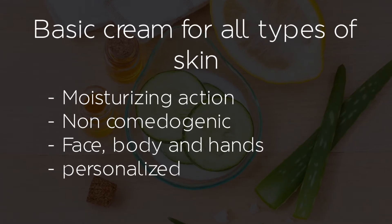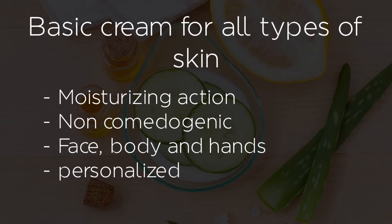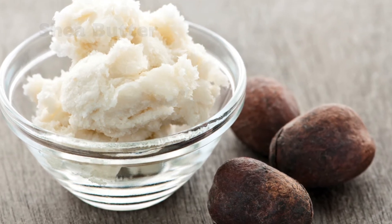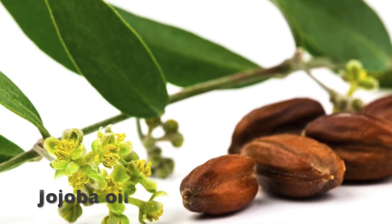For example, in case of cracked heels or hands. It is personalized — you can make the cream thick or light. The ingredients for this basic preparation are shea butter, which is nutrient and has anti-inflammatory and protective properties, and jojoba oil.